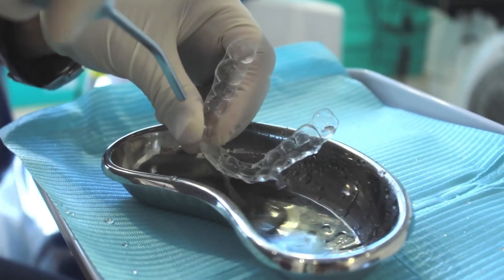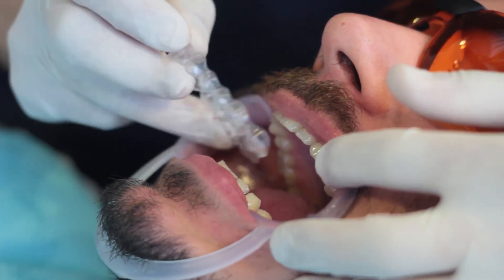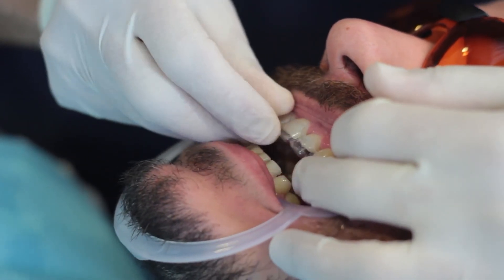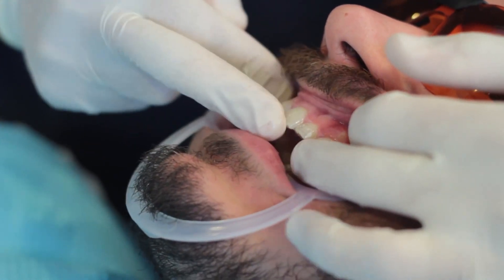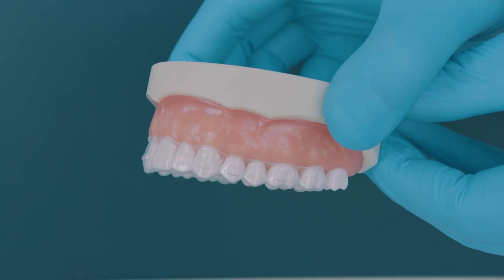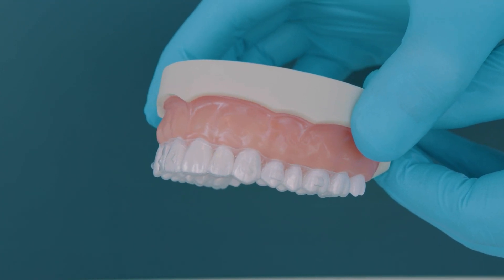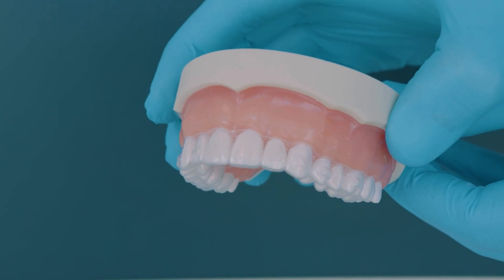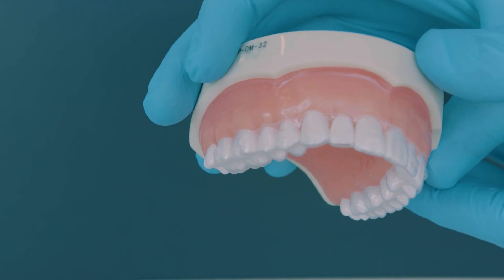First, rinse the attachment template with cold water and let it dry. Then, test fit the template on the patient's teeth, ensuring that it covers all the teeth and fits snugly until the last tooth in the arch. Notice how the template fits tightly, with no gaps between the incisal edges of the teeth and the template. In this case, we can proceed with the attachment bonding procedure.